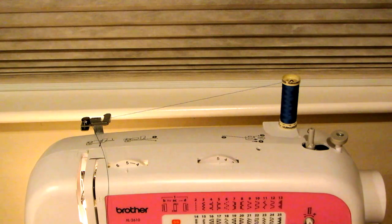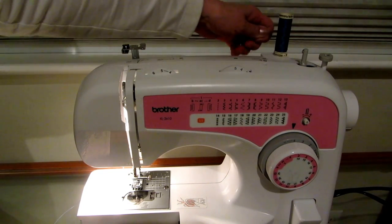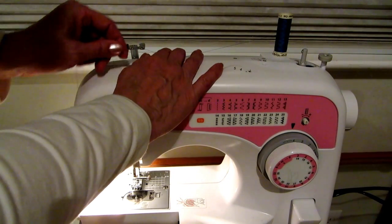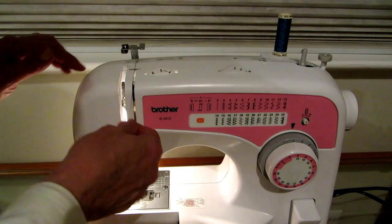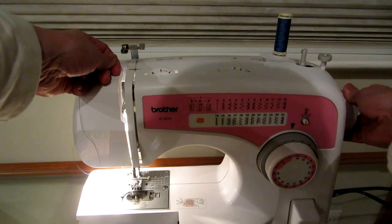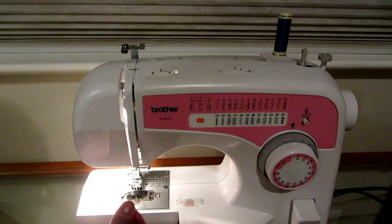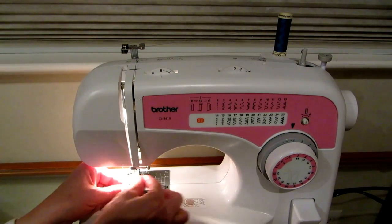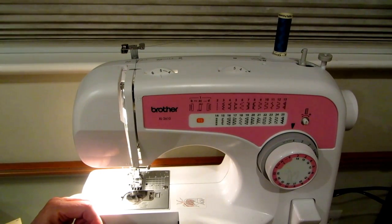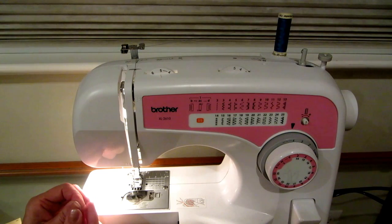Threading is simple because it has all the directions right there. You simply pull out your thread, come along the back and pull it down through this big metal opening, then come down on this side and up on the other side. When you get it through there, you maneuver it so that it goes through the little hook. Then you bring it down and move the arm so the needle is up before threading.